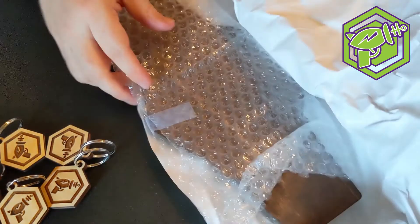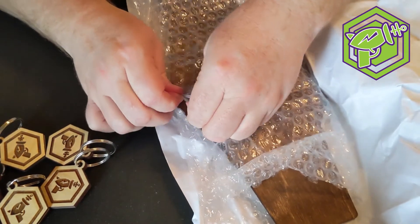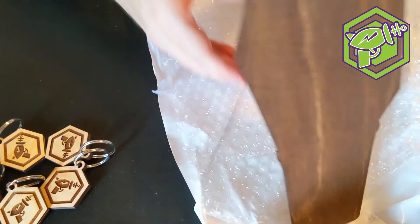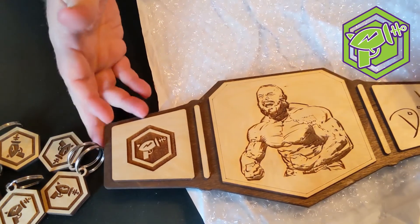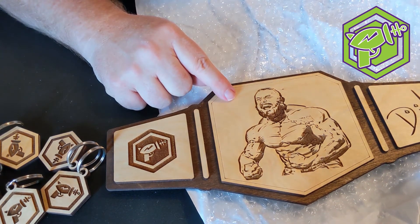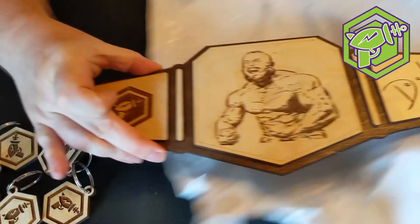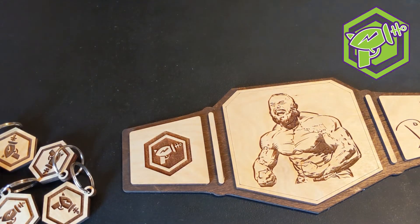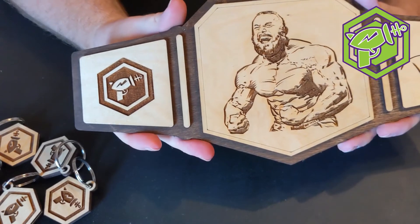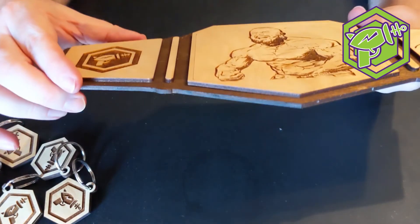We're going to open up the second thing. It is protected — I have scissors here if I need it. It looks like kind of a plaque. Wow, how about that! That is a recent piece that I illustrated, which is pretty funny. He's got my signature on there, and also the Task Force Geek logo, which is super awesome. Hopefully the camera is picking this up.